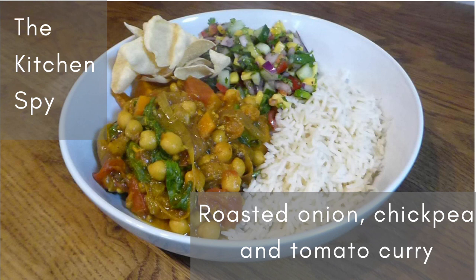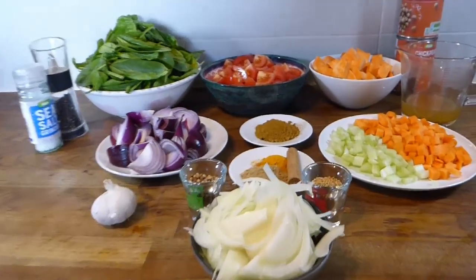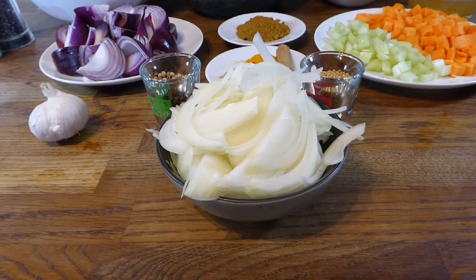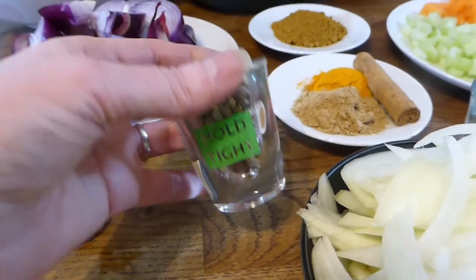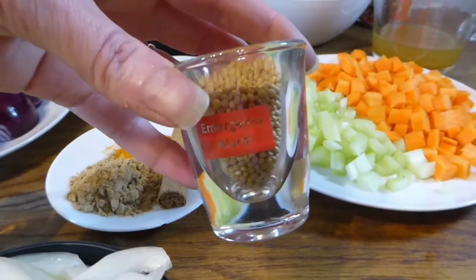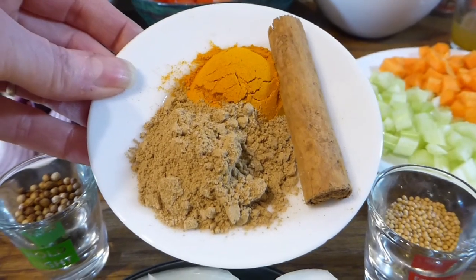I hope this recipe video finds you safe and well and that you enjoy the recipe. We'll start by having a look at the ingredients. There are quite a lot of ingredients but they're all fairly basic and easy to get hold of. We start off with one large onion, thinly sliced, a whole bulb of garlic that's going to get roasted, one tablespoon of coriander seeds, one tablespoon of mustard seeds — they give a really lovely flavour — and one tablespoon of ground ginger.